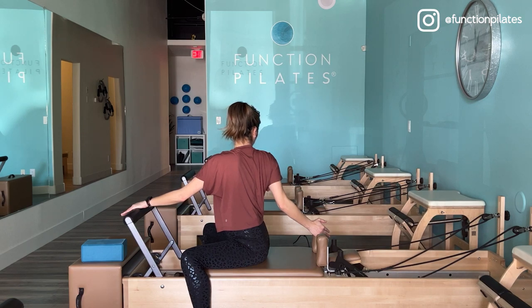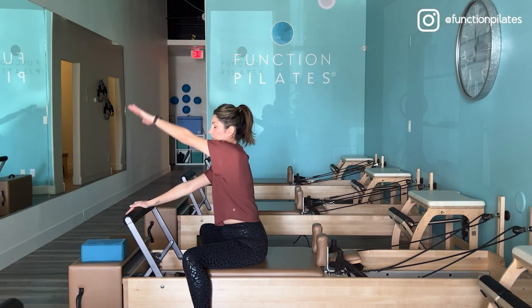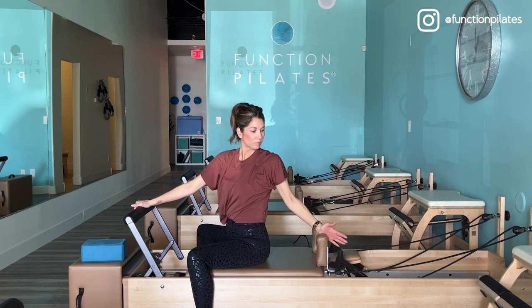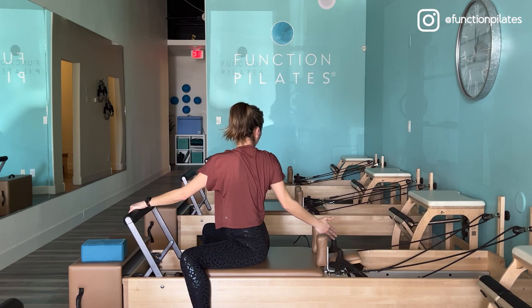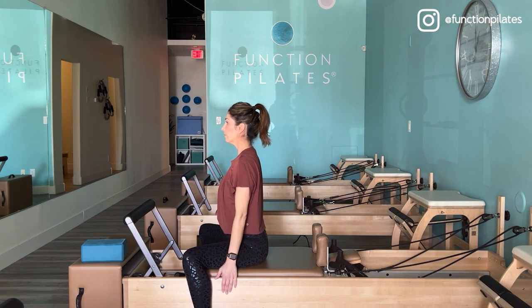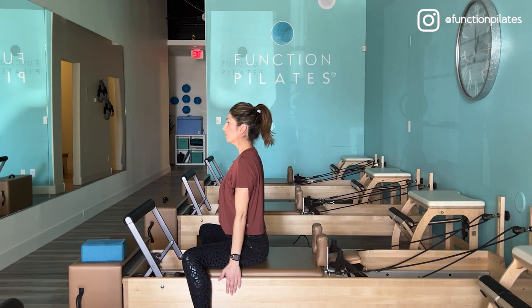Looking over your shoulder, coming back through center. Over to the left, really opening up through that shoulder joint, applying pressure into the shoulder block as it assists you to stretch and rotate. Switching to the other side, and returning back through center. Let's take a nice neck stretch — sit up tall, turn your head to the right, and stretch with your left fingertips towards the floor to feel the lower portion of the neck here stretching.